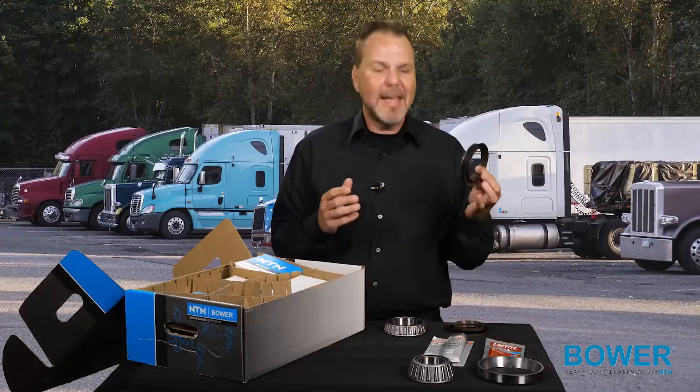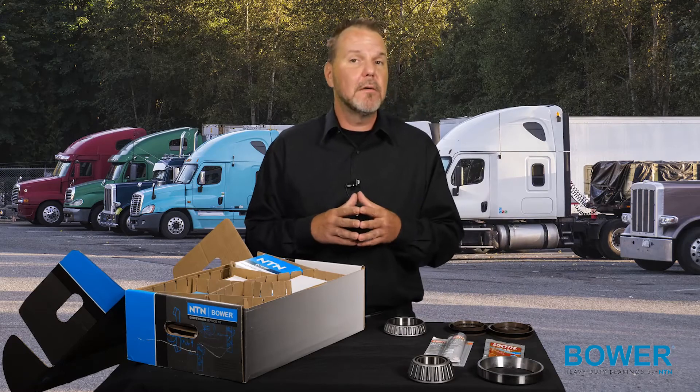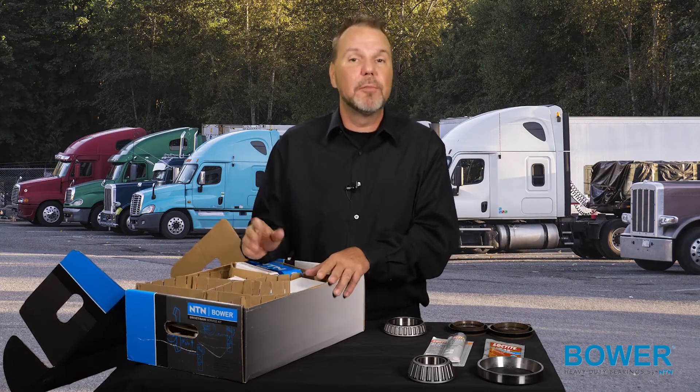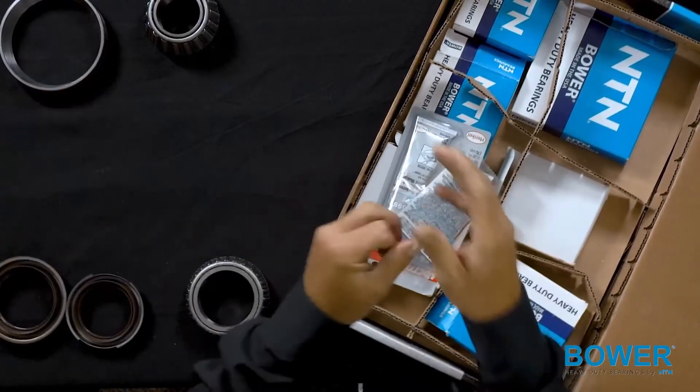The seals, gaskets, and O-rings are all application-specific and are manufactured with the highest quality materials to keep lubricants in and any debris or contaminants out. There is also the option to order the kits with or without sealant and threadlocker, depending on the preference of the rebuilder.